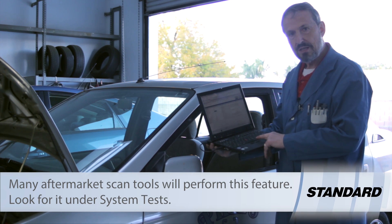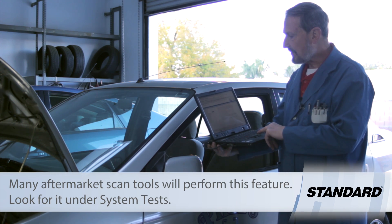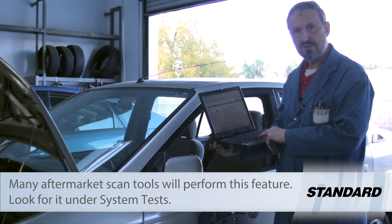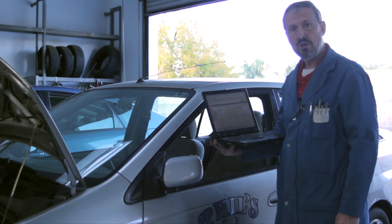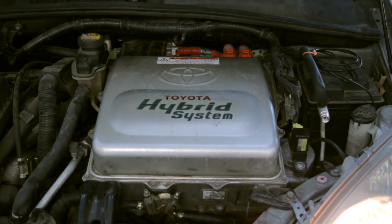We've got the Auto Ingenuity hooked up and we've selected cranking request. That'll crank the engine over at 250 RPM while you're performing your test. As you can see, the engine is now being cranked over by MG1 at the rate of about 250 RPM, so you can do your compression test until the key is shut off.